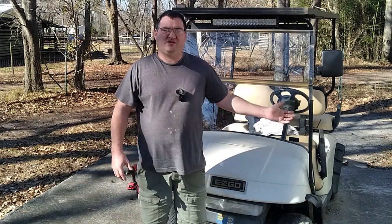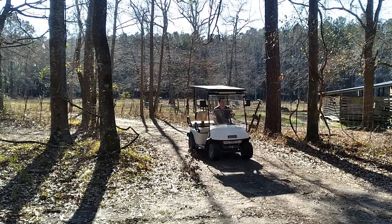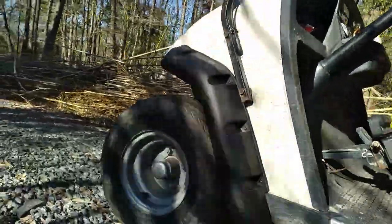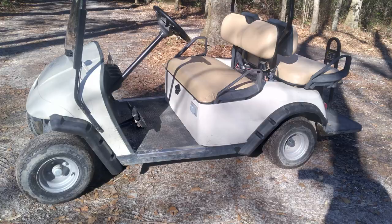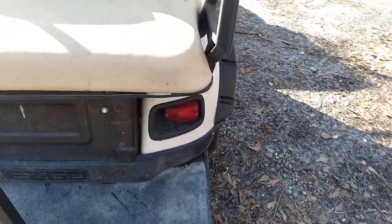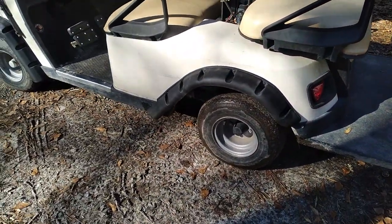For me, this took about five minutes per side on the front and about 25 minutes per rear, only because of that weird battery bank. Most of you probably won't have that issue. If you're interested in purchasing one of these for your EZGO TXT — I think it fits from 1995 to 2008 — I'll leave a link in the description. It is an affiliate link, so if you use it, you'll throw me a few dollars, but it doesn't cost you anything extra. If you have any questions, comments, or concerns, leave them below. Thanks a lot, guys. Take care and God bless. Bye.